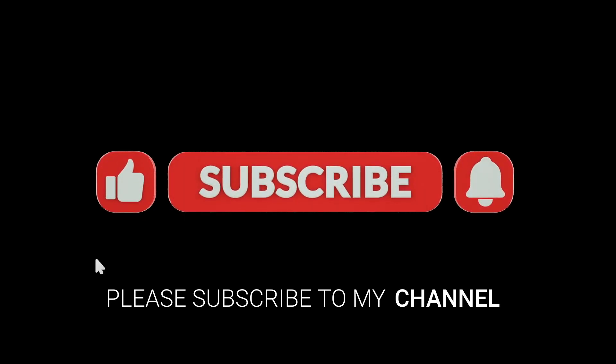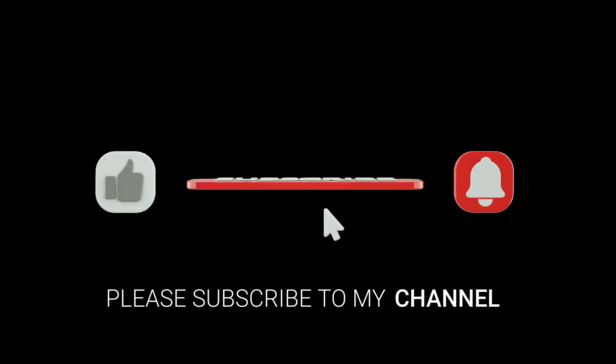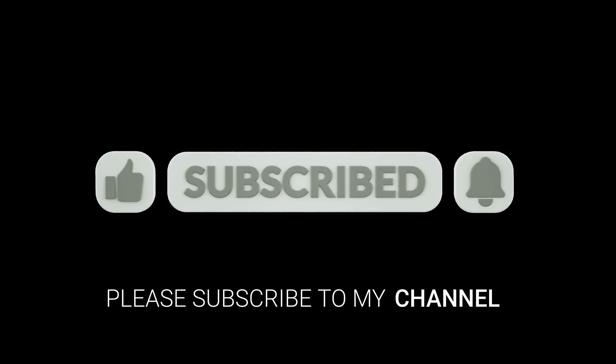I hope this video was helpful to you. If it was, please give it a like and subscribe to my channel. Have a wonderful day. Cheers.